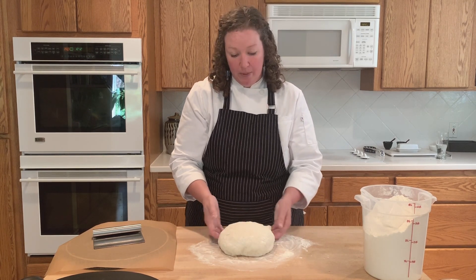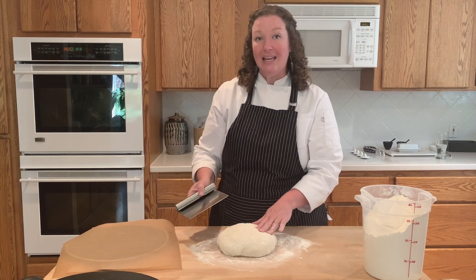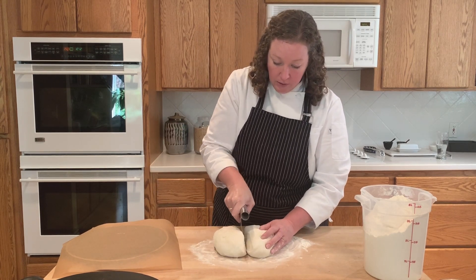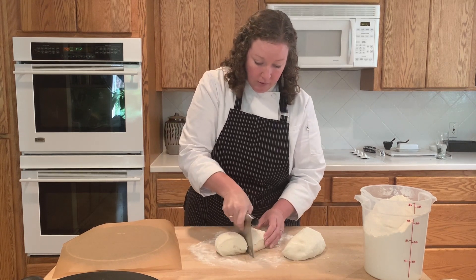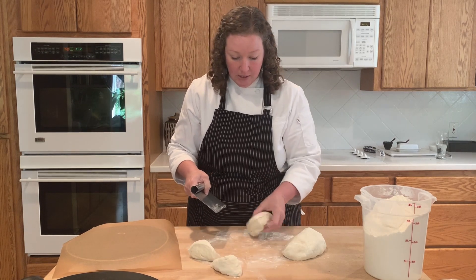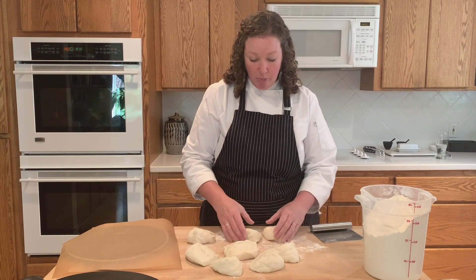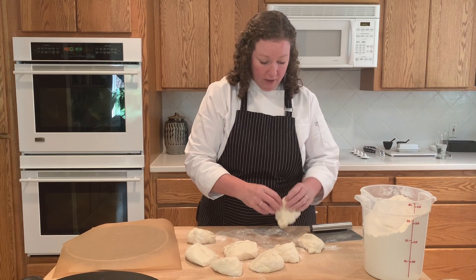You could use water if you wanted, but for this particular recipe I like just a light coating of flour. I want to make eight buns, so I'm going to cut this dough in half, and in half again, and in half again, making eight even pieces. I've got my dough divided into eight pieces and I'm not going to overwork these at all — I'm going to handle them very lightly.